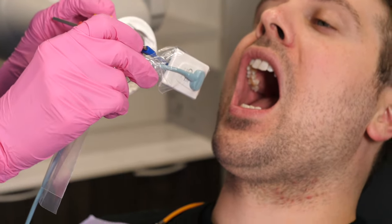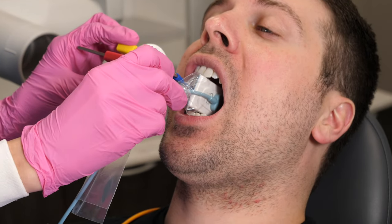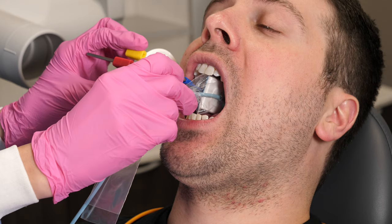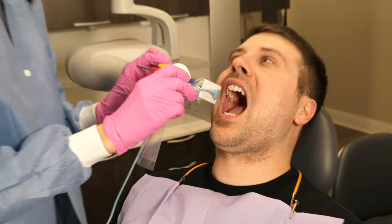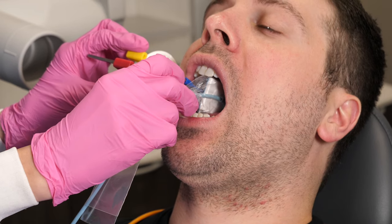The first tip that always helps me with all x-rays in general, whether they are bite wings or PAs, is keeping the sensor in the middle of the patient's mouth. You don't want it right next to their teeth — you want it sitting right in the midline. Of course, this can be hard if there's a prominent palatal torus, but do the best you can for the sensor to be as close to the middle as possible.